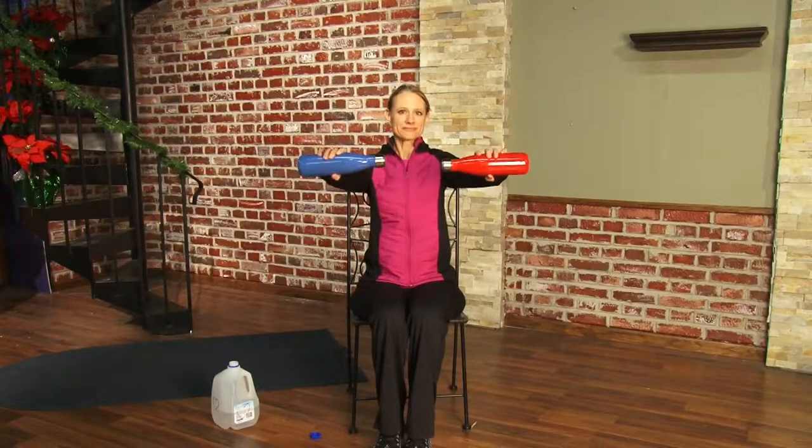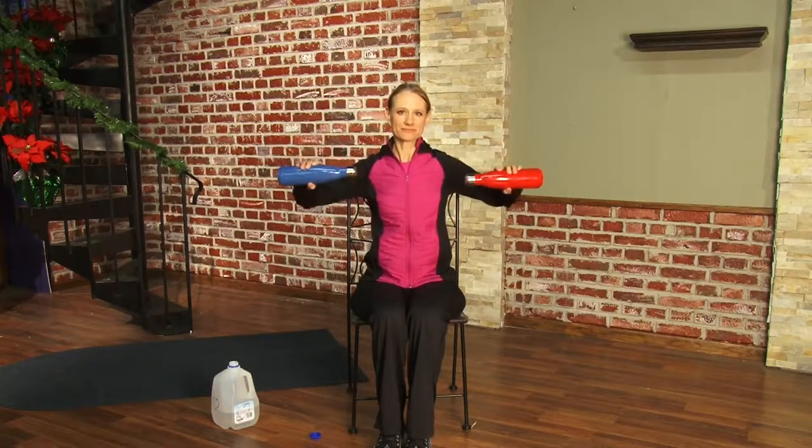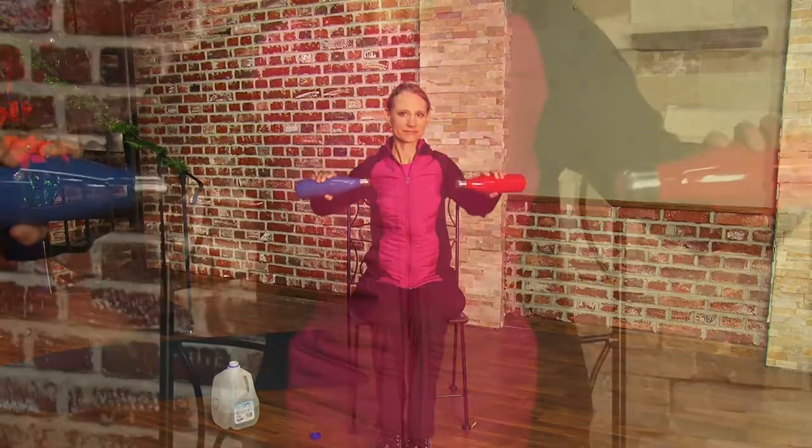First, Jennifer is going to demonstrate how to do a basic bench press-like motion. We say bench press-like motion because typically a bench press is performed by laying flat on your back using free weights, but in this case we're using a dining room chair and two bottles of water, and Jennifer is doing it sitting straight up.